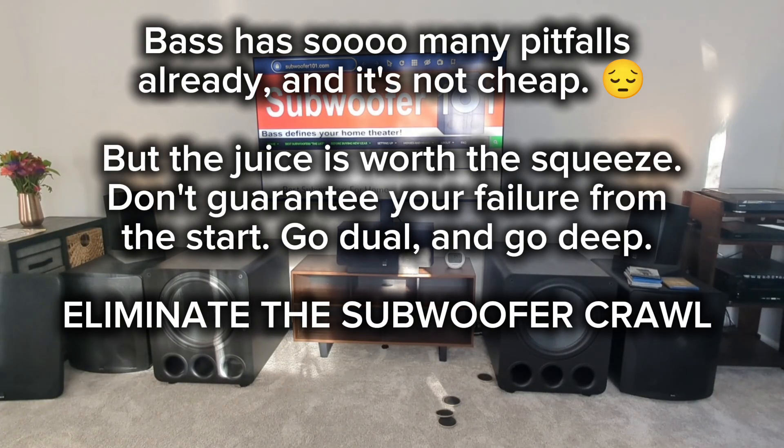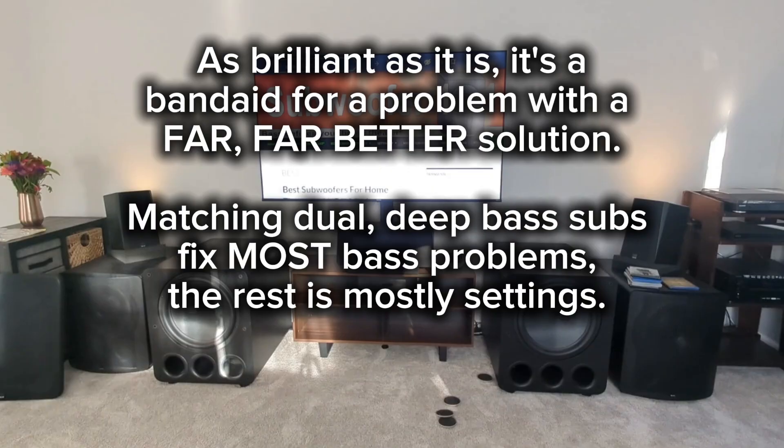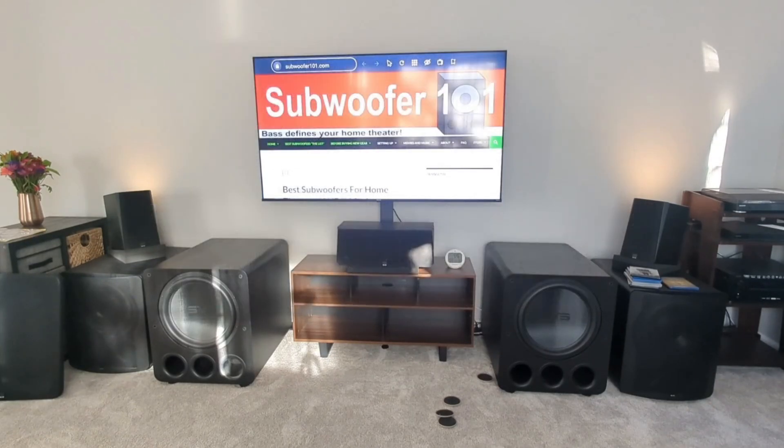My best advice on the subwoofer crawl: don't put yourself in a situation where you have to use it. I never have, and I don't ever anticipate needing to — it's just something to avoid. It's a band-aid, it is a compromise, and you are not going to get great bass response. If you find yourself needing to do the subwoofer crawl, it's better than nothing — I'll give it that. Whoever thought of it, it's brilliant; it's a great way to at least deal with that problem if you have to.